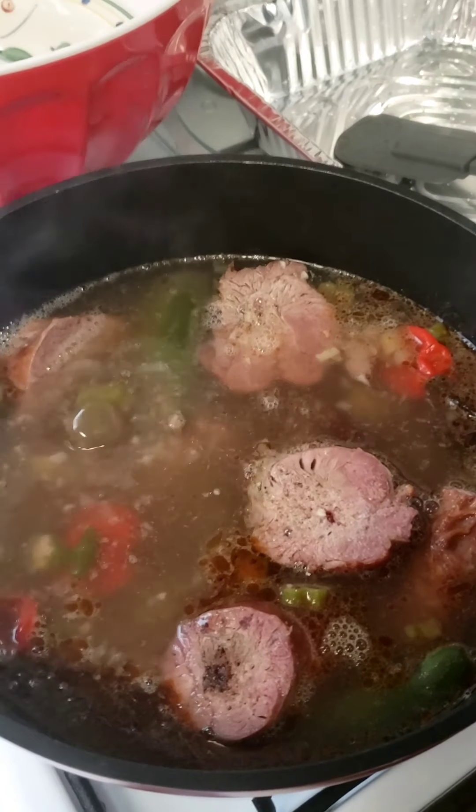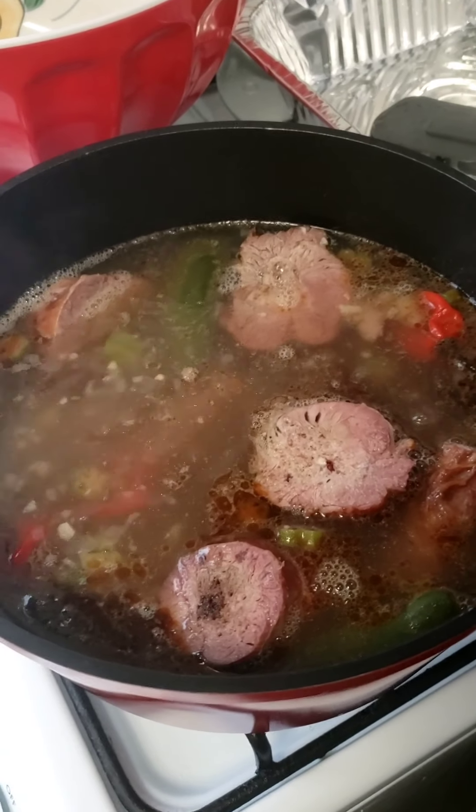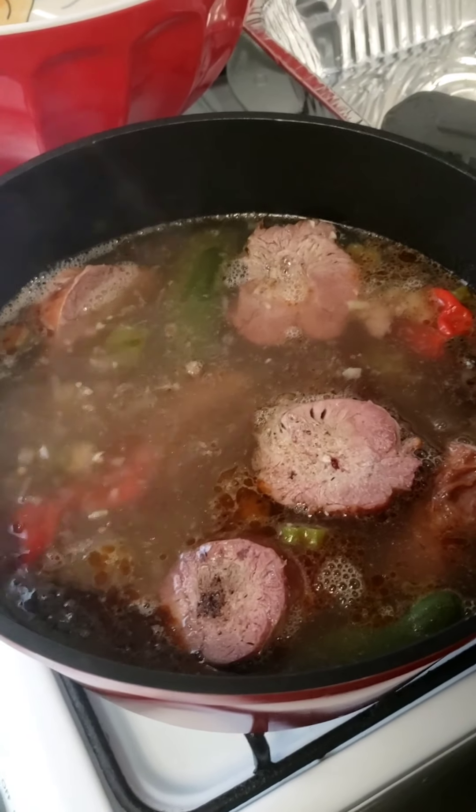Once again, this is how I do it because you may do it different. I just felt like showing y'all how to do this African dish. So stand by and we'll move right along.